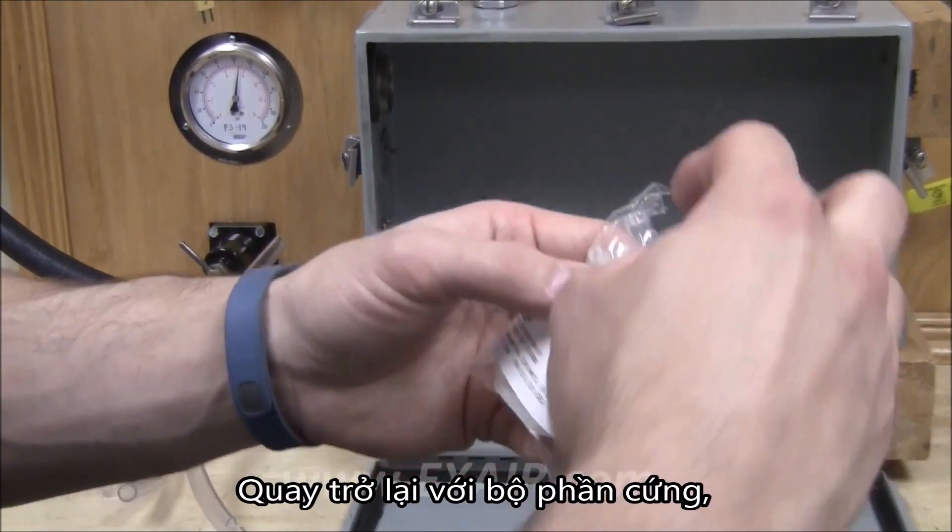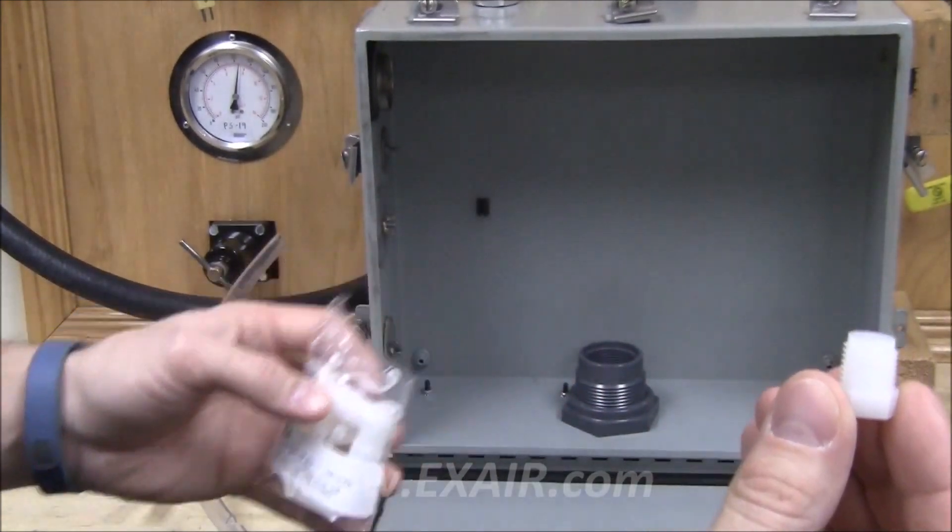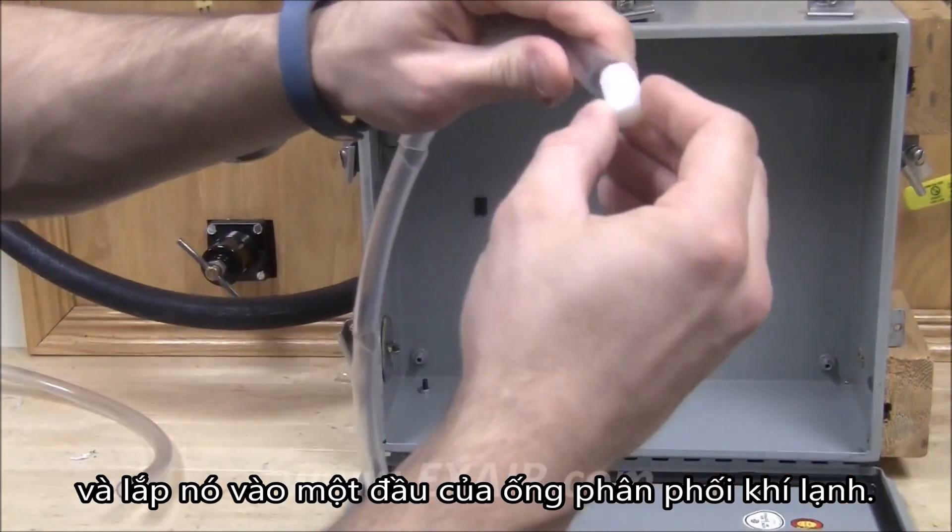Going back to the hardware kit, pull out the hose plug and install this into one end of the cold air distribution hose.